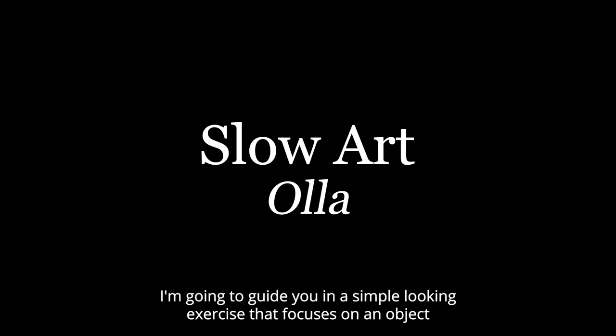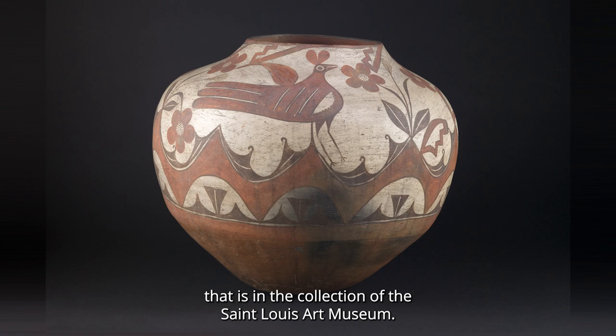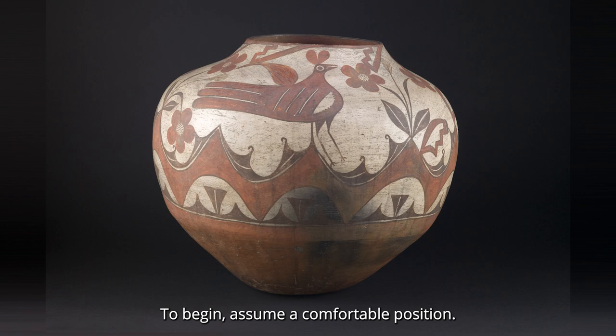Thank you for joining me for this slow art experience. I'm going to guide you in a simple-looking exercise that focuses on an object by an artist from Zia Pueblo in northern New Mexico that is in the collection of the St. Louis Art Museum.